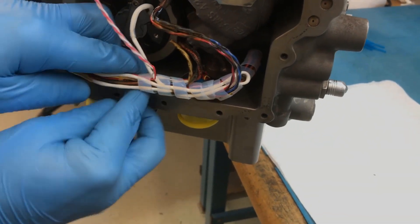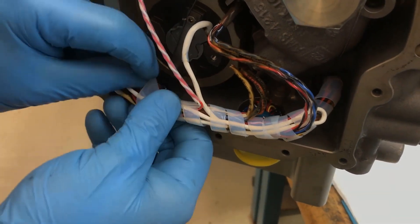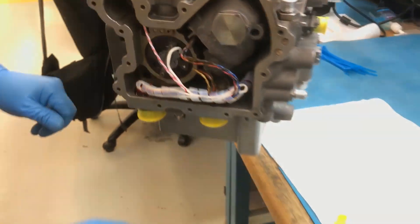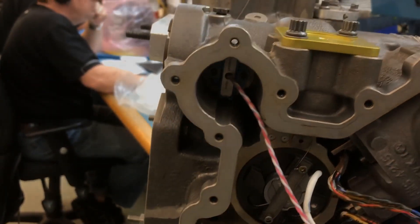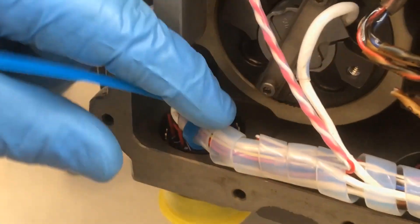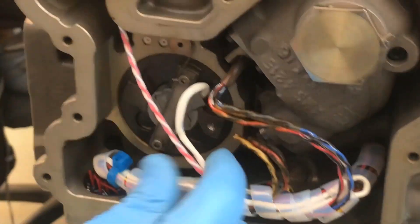Re-wrap the Teflon wrap around the previously exposed wire bundle. The Teflon wrap is used to prevent wire chafing. Install a new cable tie to hold the Teflon wrap in place on the wire bundle. Make sure that the cable tie head will not interfere with the installation of the wire retention bracket.